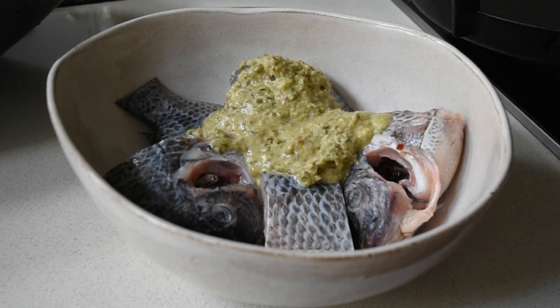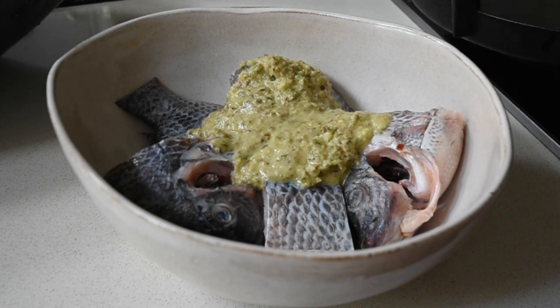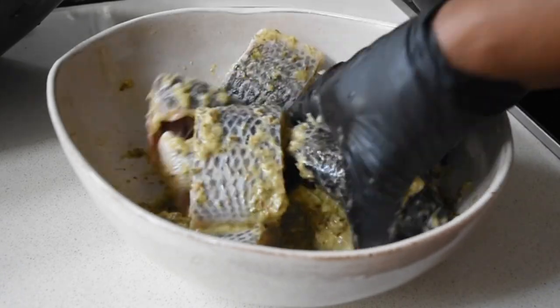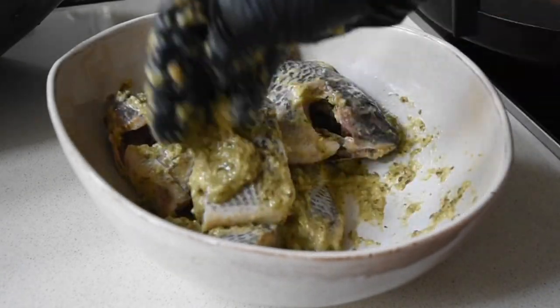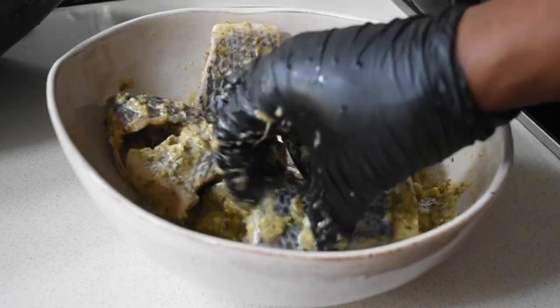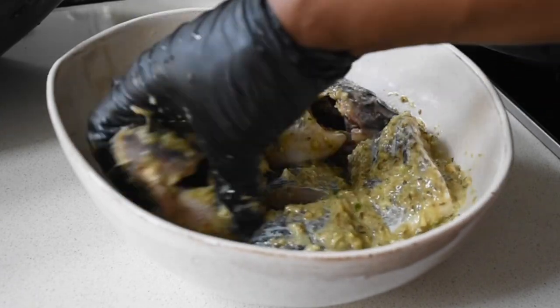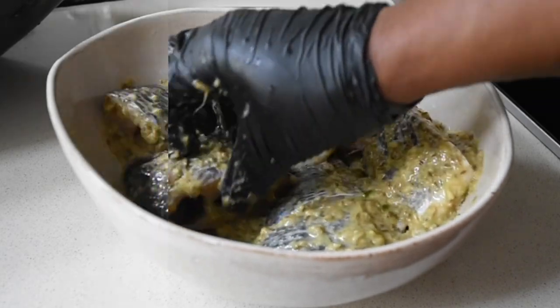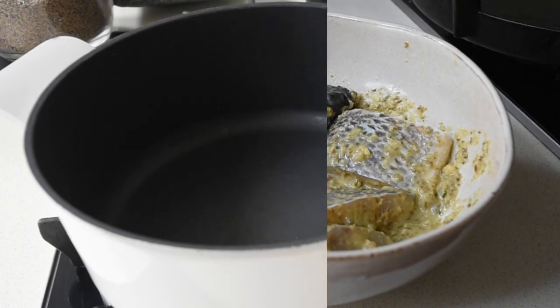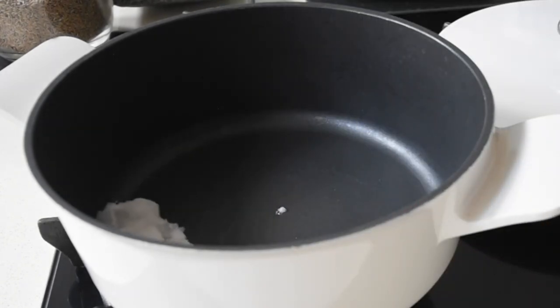Now if you did watch my previous video, I covered how to make your green piri piri sauce, and that'll be the base for my recipe today. So I've got my tilapia which has been cleaned and gutted, and to that I've just added my fresh piri piri sauce and I'm going to be marinating this. This will take about 20 to 25 minutes.